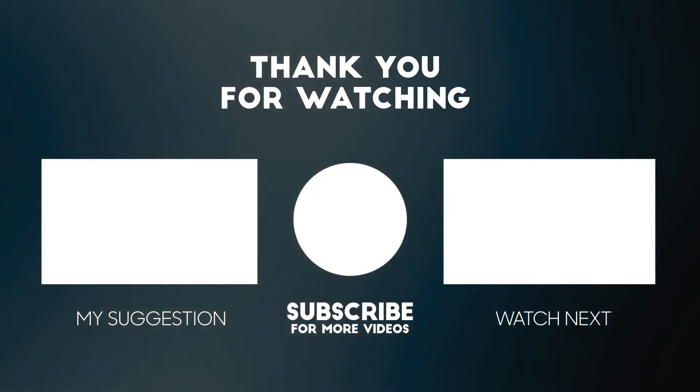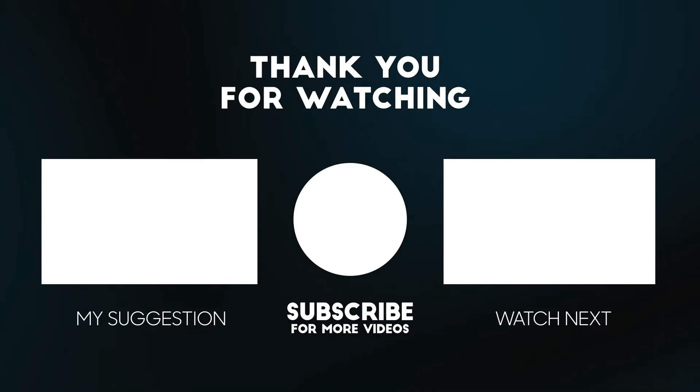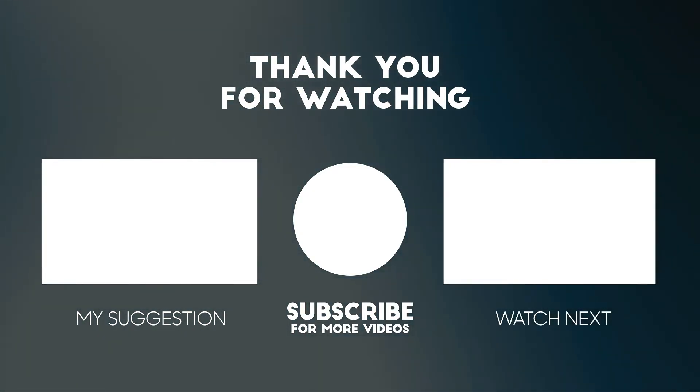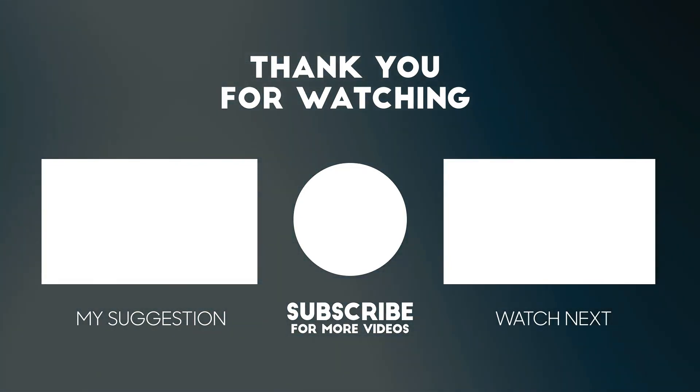Also, if you like this video, please consider liking, subscribing, and commenting on this video. I'll see you in the next video.